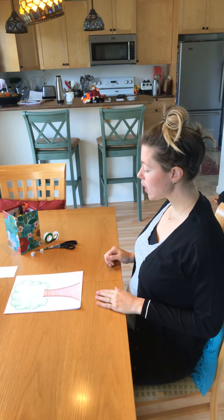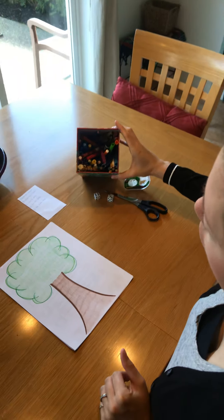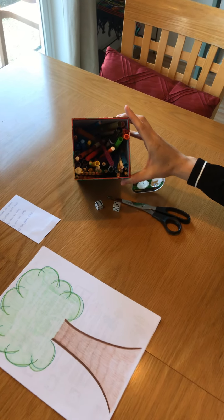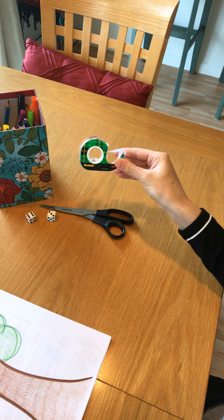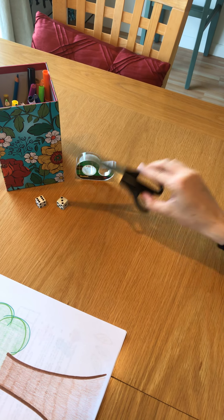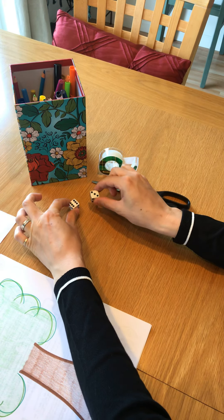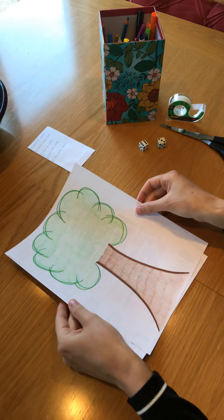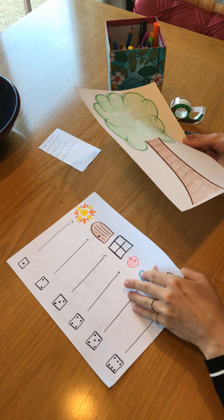So what you will need for Picture Dice is some markers and maybe some pencil crayons if you have them, some tape or some glue — I didn't have glue so I'm going to use tape today — some scissors, one or two dice, and some blank pieces of paper. The pieces of paper I have in front of me are not blank, and I'll show you what you're going to do with them.